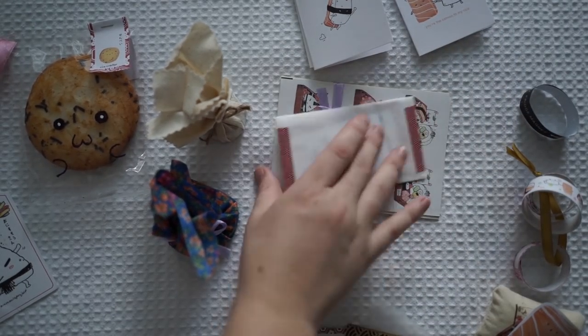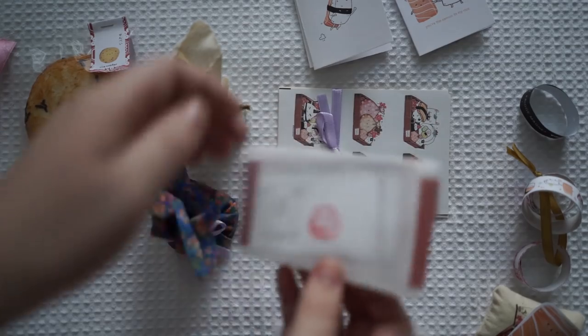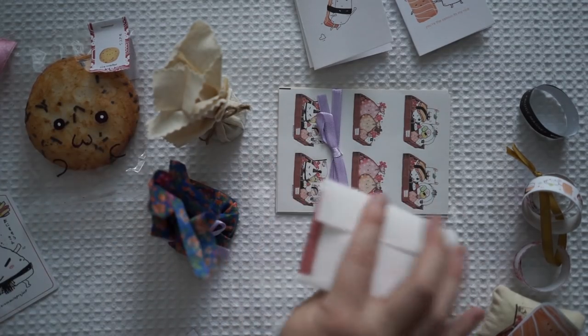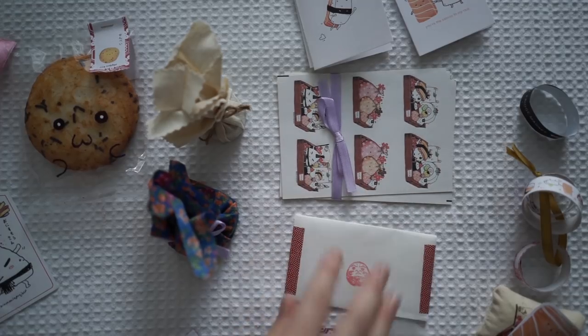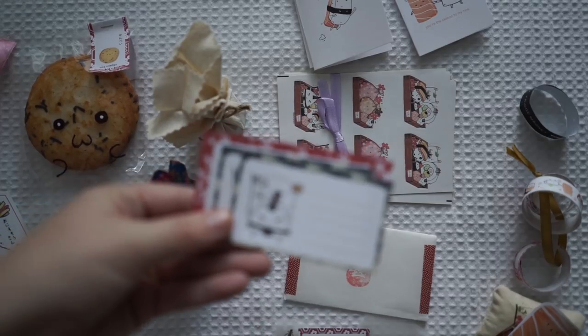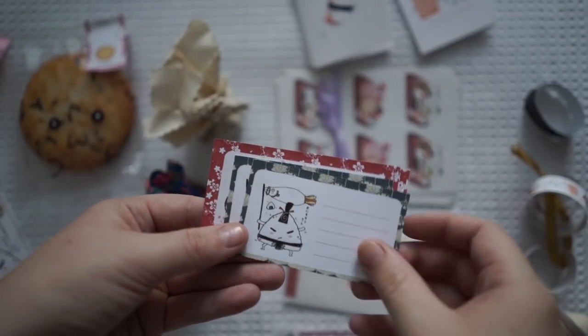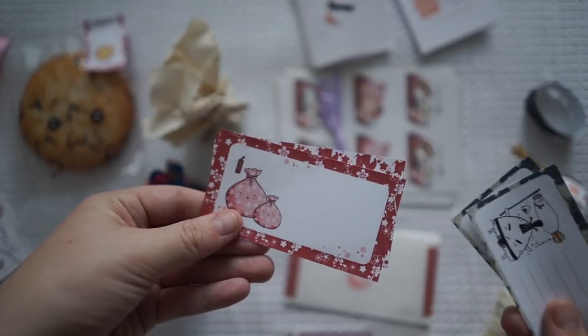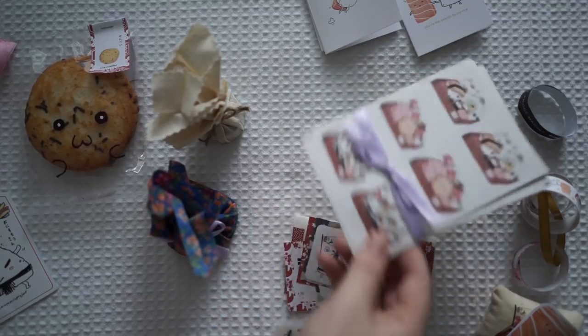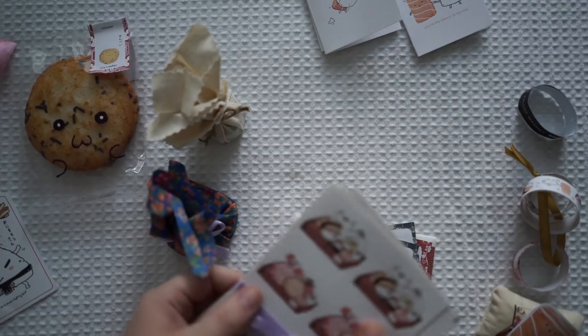Next we have a handmade little pouch and inside are these little papers. I just love this so much. These are stickers!